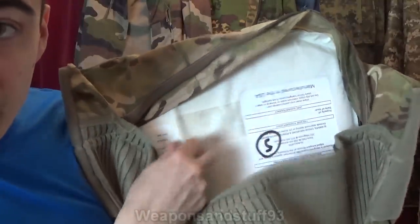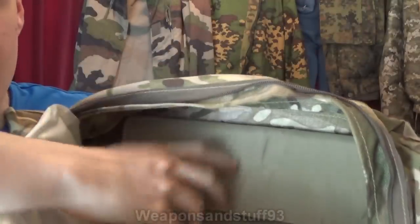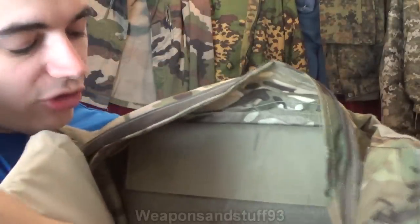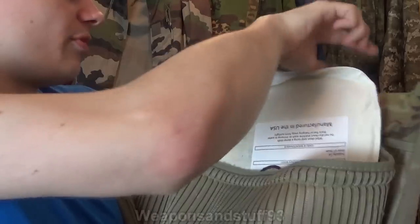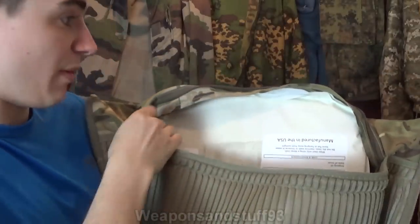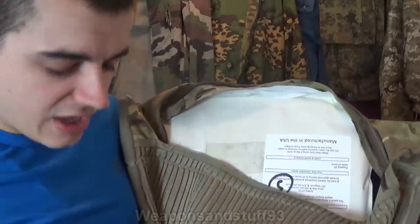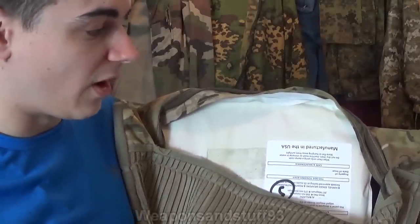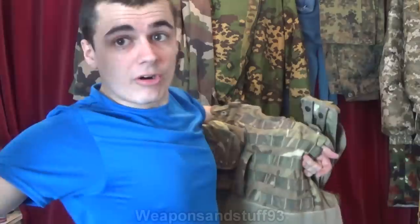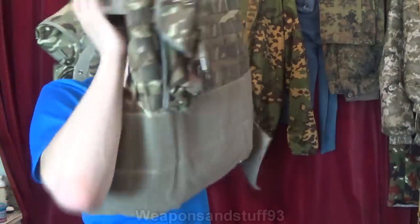Just to show you — the Kevlar panels are in there. Behind that there is an actual trauma plate pocket which velcros up, and I've got the chopping board in there. So basically I've got both a Kevlar panel and the chopping board in the front. In the rear panel I'm just going to have the standard Level 2 spike and stab protection panel without anything else, because generally threats will be coming towards you, not from your back.